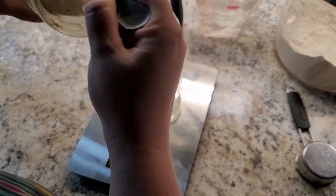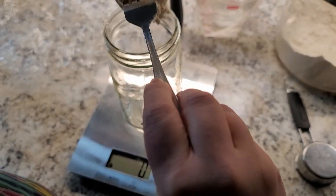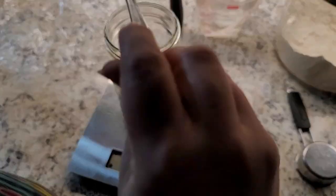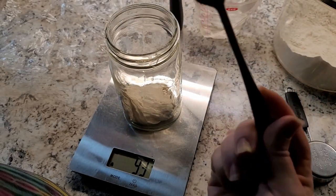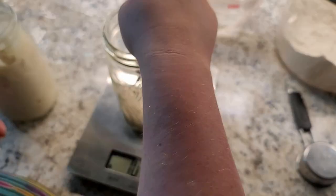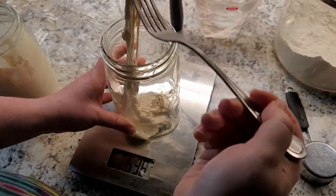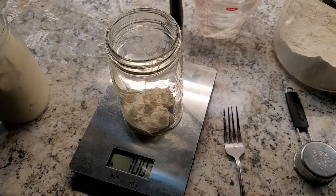I'm going to weigh out 100 grams of our starter. I usually do the starter first, then the flour, then the water — that's just how I do it. It doesn't have to be perfect. 101 — close enough. That's a thick starter.